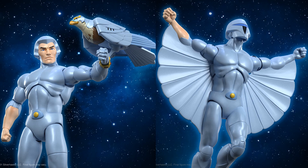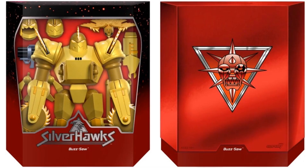Here's Buzz-Saw, your first villain in the wave. You'll notice on the slip covers they all have a Mon*Star head on them — not sure if this is the final packaging look since it's just a rendering. Buzz-Saw does come with three heads and his bird, though I can't remember the bird's name right off hand. Hopefully we'll get a better look at these tomorrow when pre-orders go up on June 10th, 2021.